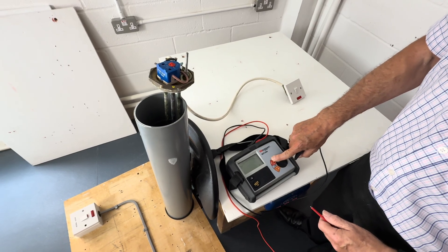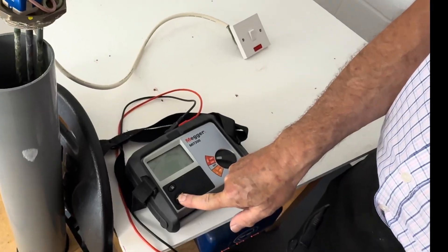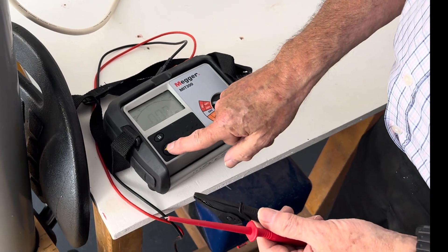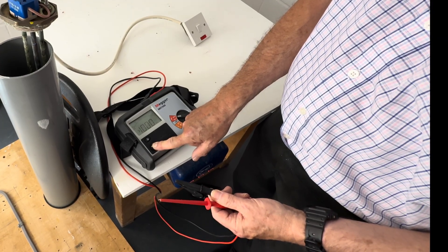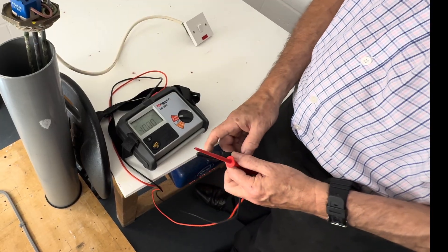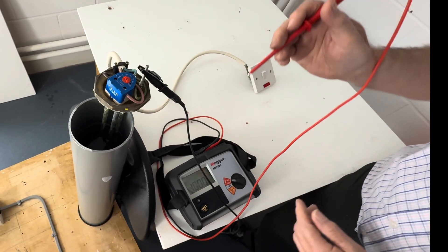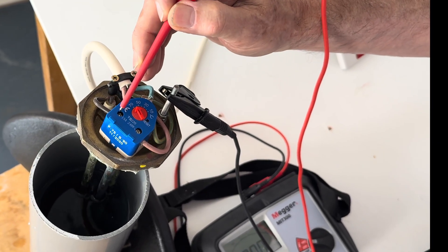So we set this on 500 megaohms. We retest our instrument to make sure it's functioning first, and it does give us a zero reading which tells us it's functioning. If we hold the leads apart, that should go to a very high reading — on this instrument, greater than a thousand megaohms. Be very wary because there's 500 volts across these terminals. So we're going to connect one of the leads up to the earth terminal or the CPC and the other one we're going to go on to the element, which we can pick up on the other side of the thermostat.